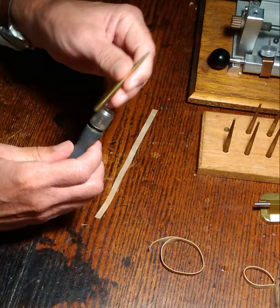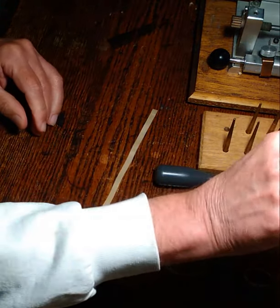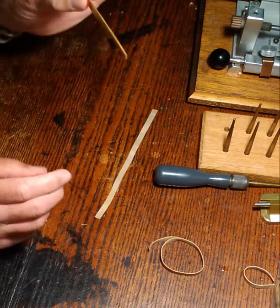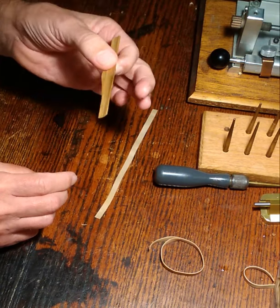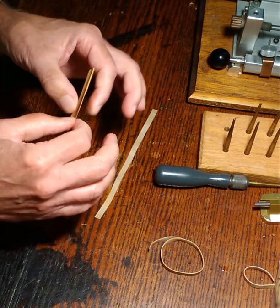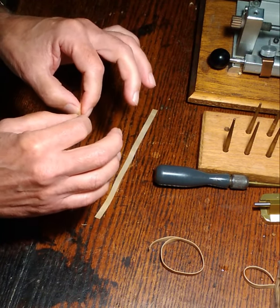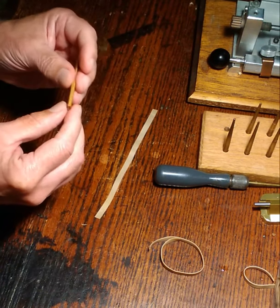I'll put my forming mandrel into a handle and tighten it up. I'll take a piece of cane that I've soaked — I soaked this cane for several hours. I usually do it overnight, but something like five or six hours is usually good. Certainly if it sinks it's perfectly good, but you don't need to over-soak it.